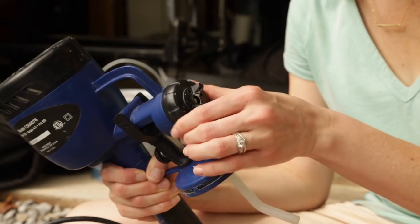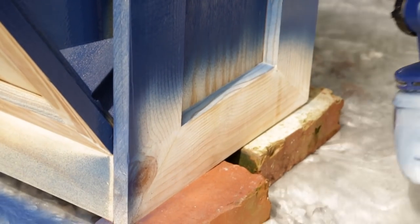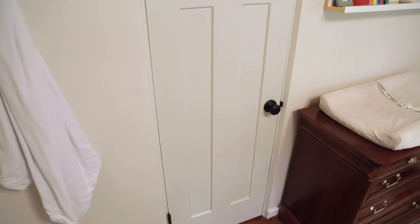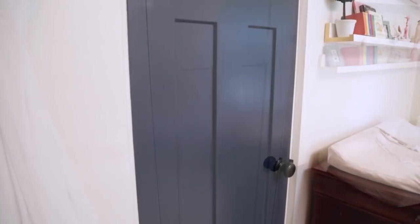On previous episodes, I've professed my love for my paint sprayer, but I understand not everyone has access to one, so today I'm going to give you tips on how to paint an interior door and get a nice smooth finish without a paint sprayer.